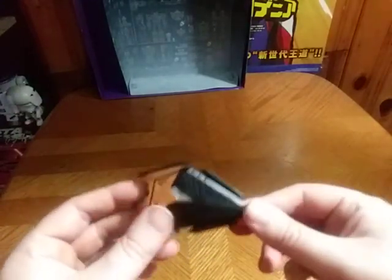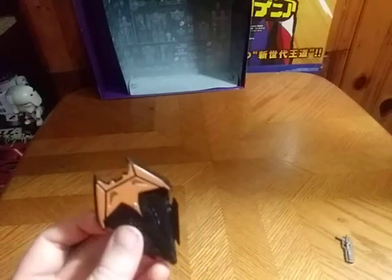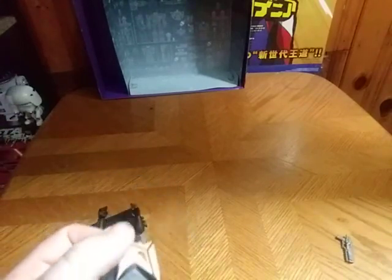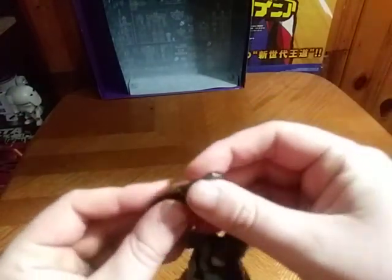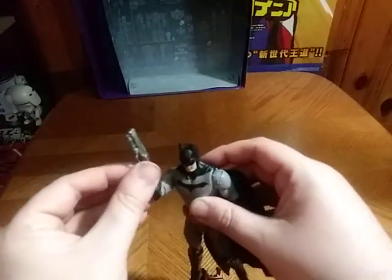And here we have his Batman shield piece, and this is pretty cool, if I do say so myself. But I probably won't display him with this. I'll just give him this gun that reminds me of Batman's grappling gun. And that's how I'm going to display him.